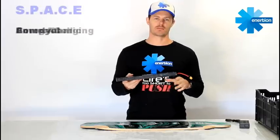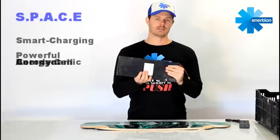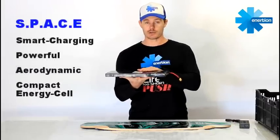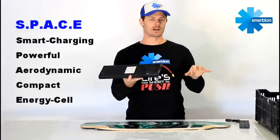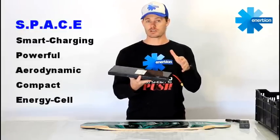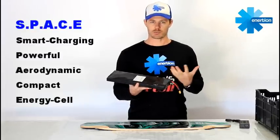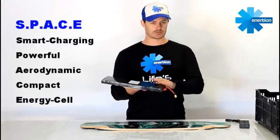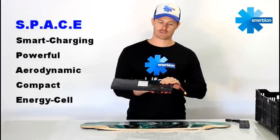It's called the Inertion Space Cell. Space is an acronym for its key features. S is for smart — it's a smart device because it has built-in circuitry that controls the power going in when you charge and the output. The system is protected by smart circuitry. It cannot be overcharged or over-discharged. Unlike with a LiPo, you can easily do both and ruin the battery completely. Just by using it on your skateboard — running it, charging it — it's protecting itself. It's self-managing. So S for smart.